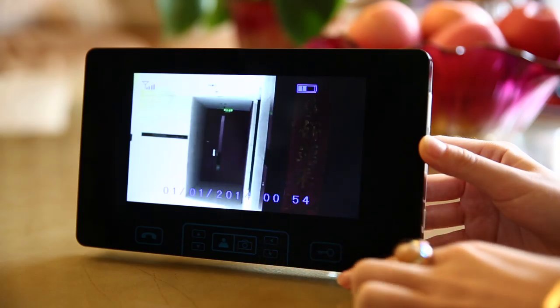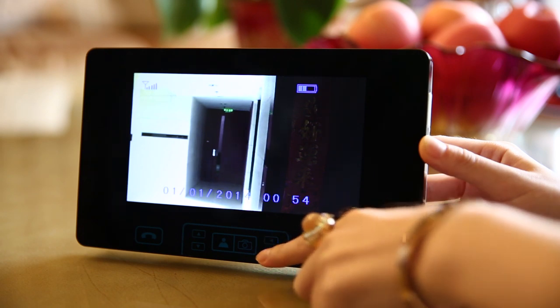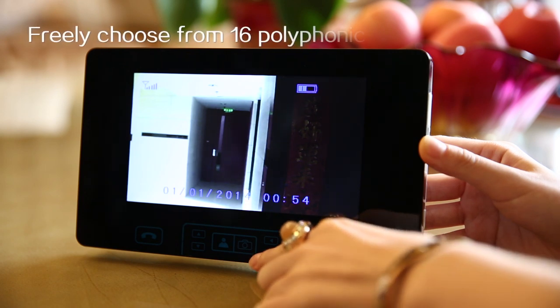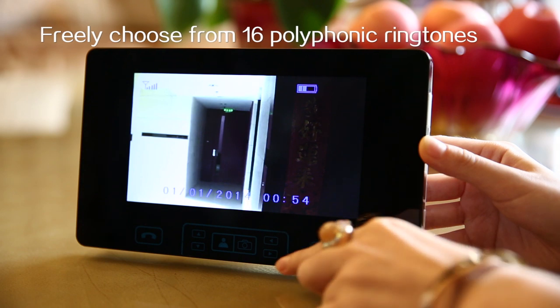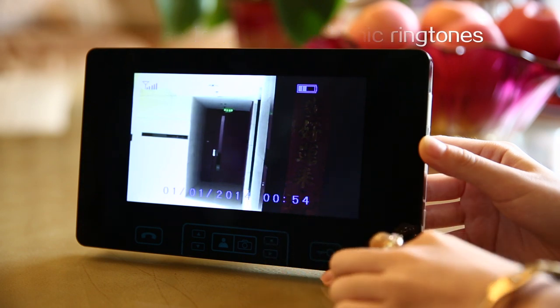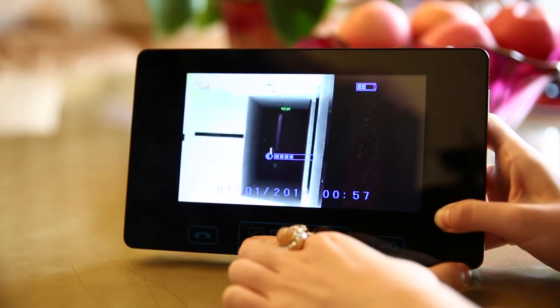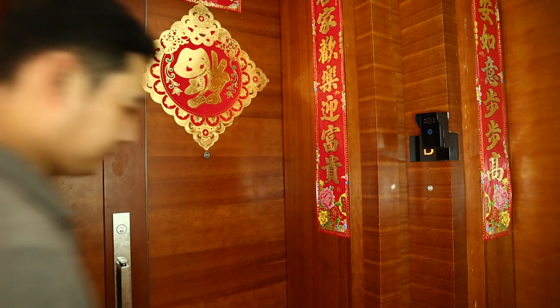If you grow bored with one ringtone, the wireless visual intercom doorbell offers 16 polyphonic ringtones to choose from. You can also adjust the indoor unit's display brightness and speaking volume.